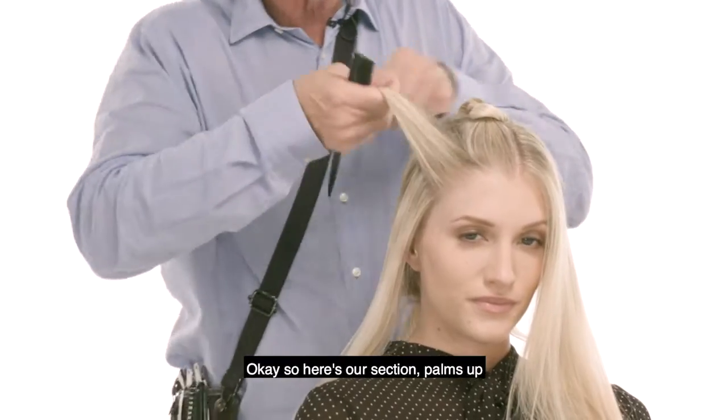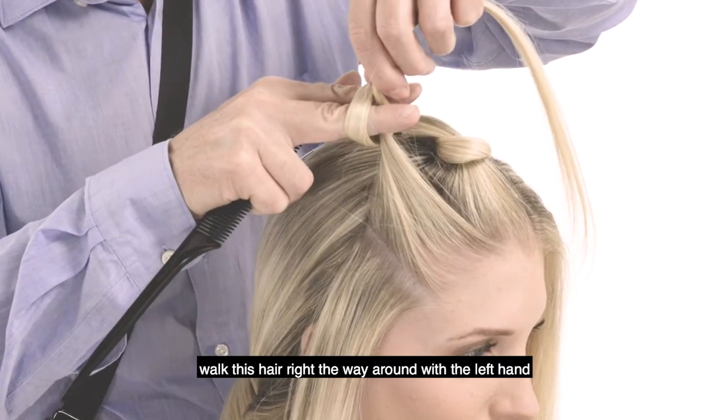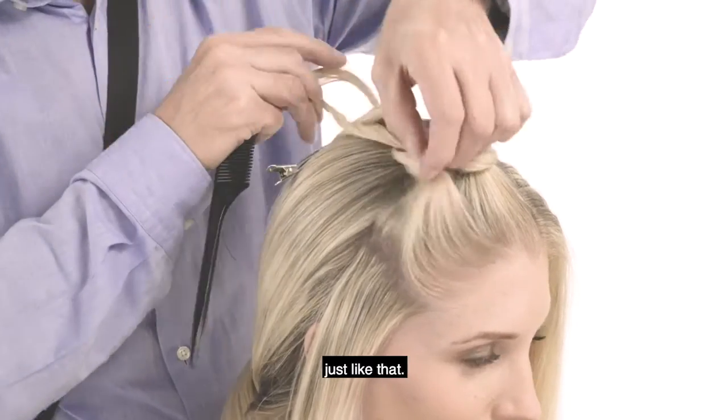So here's our section. Palms up, whirlybird around, palms down. Walk this hair right the way around with the left hand. Put it between the index finger and the middle finger, and all you're going to do is pull it through once again. Just like that.